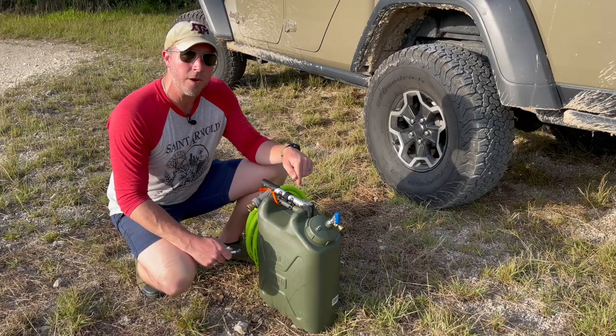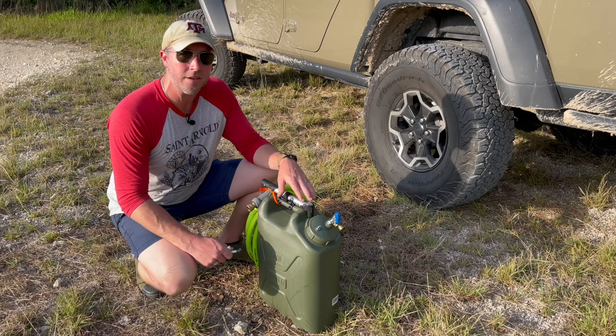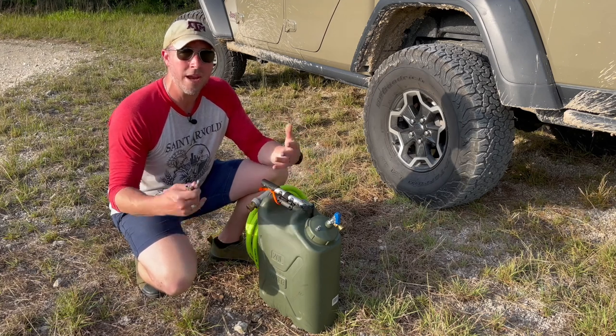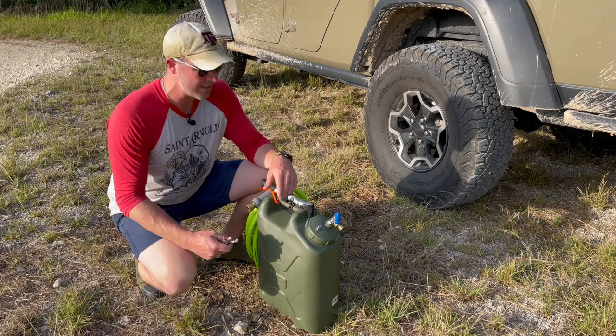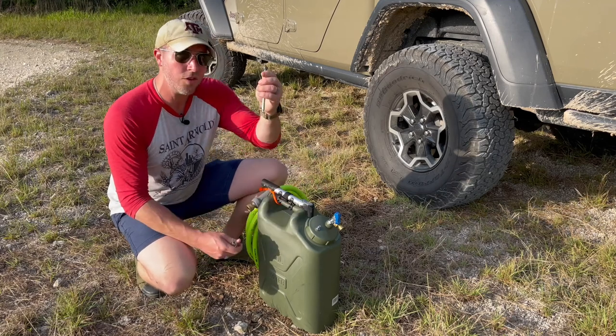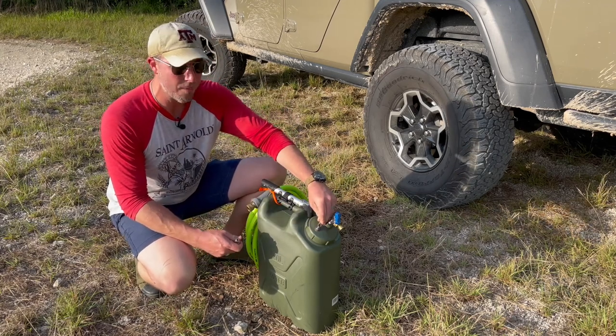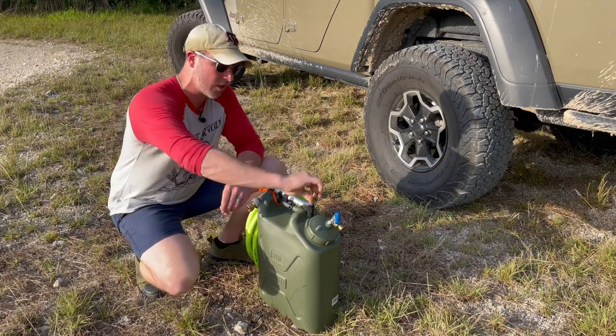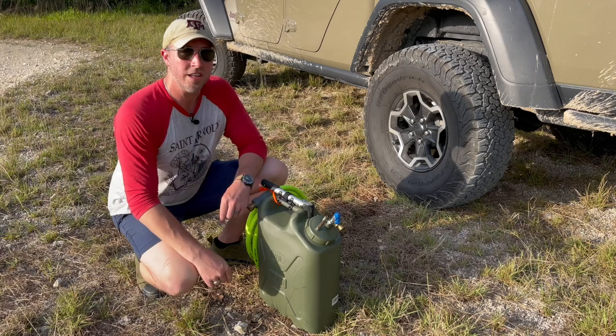One last thing: if you're expecting a period where this won't be in use or you're about to hit the road, make sure this thing is depressurized. Not only will it be safe, but it will maintain the integrity of the plastic. It's as simple as loosening the cap, using your tire pressure gauge and pushing the nipple on the Schrader valve, or using an ARB chuck that locks onto the Schrader valve and just letting it sit for a second.